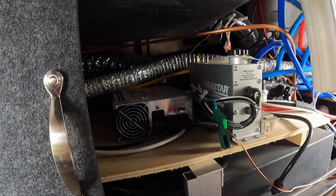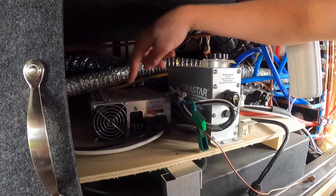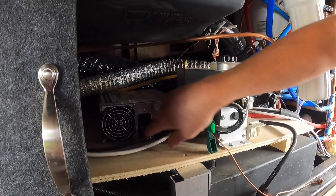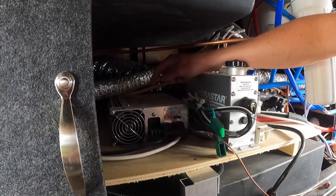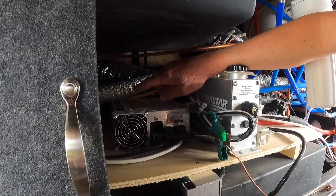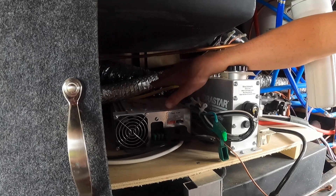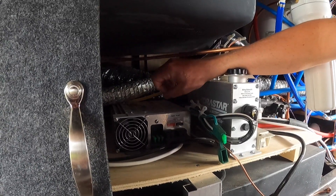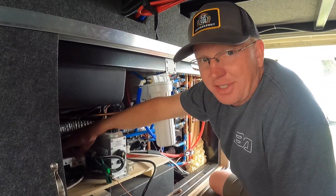We stayed with IntelliPower because we want to make this as easy as possible. There's one little screw holding it in and then I just need to remove the cables. When you're switching out your converter, you can go with a larger one but you cannot go smaller, because your system is already set up for the size you have. If you go larger you're good, but do not go smaller. That's what the guy at the RV dealership told me and I'll take his word for it.